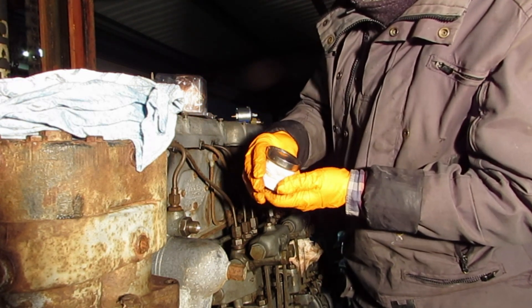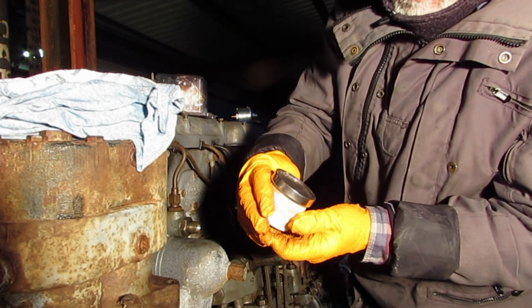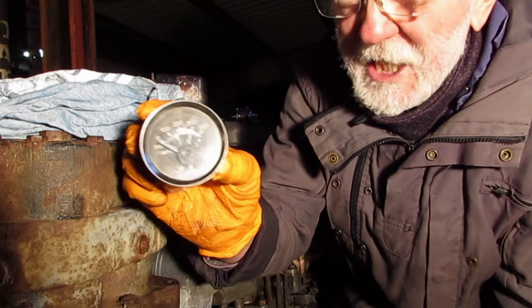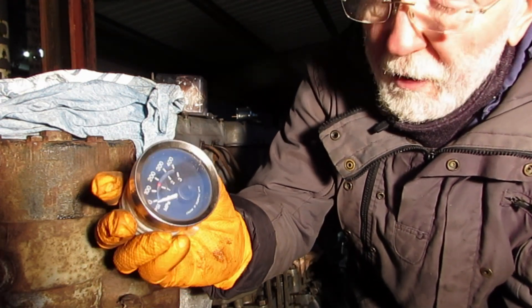This one you might typically find in your box — it's a Murphy gauge and it's got a full scale deflection of 400 PSI. Now that's ridiculous — far too high. That's going to be no good on a Gardner; it just wouldn't be accurate enough.